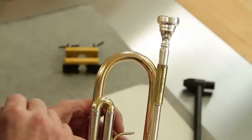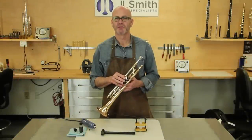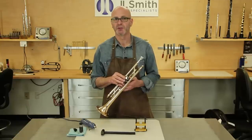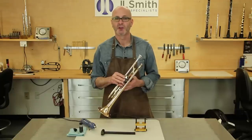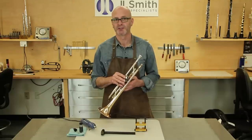Sometimes you might want to let it set overnight. So there you have it — you've just learned proper and effective techniques for removing a stuck mouthpiece. All of these tools and supplies are available on our website at jlsmithco.com, and there are also items included in the Valentino director's fix kits. Thanks for watching. I'll see you back here soon.